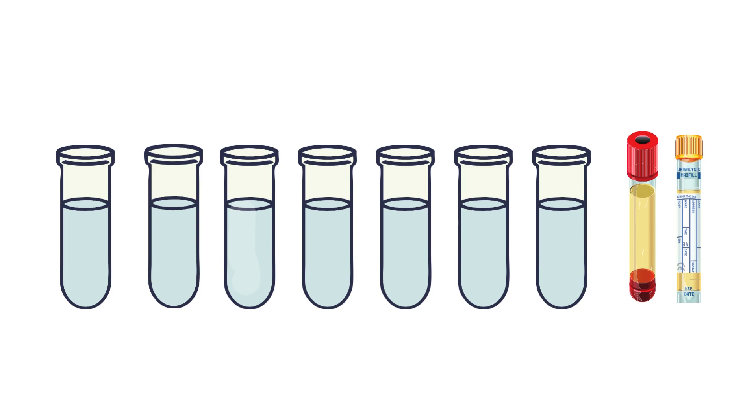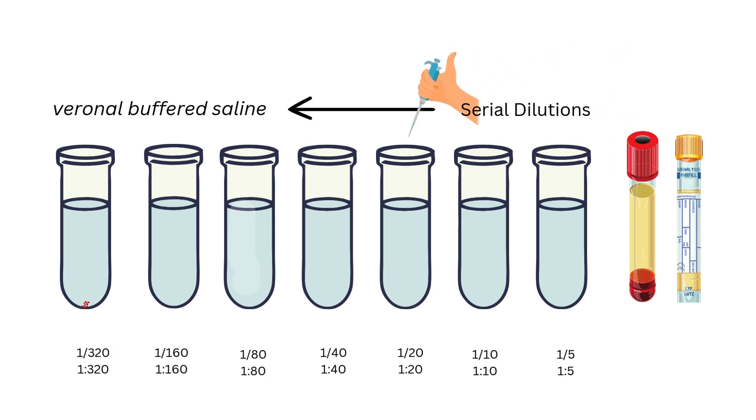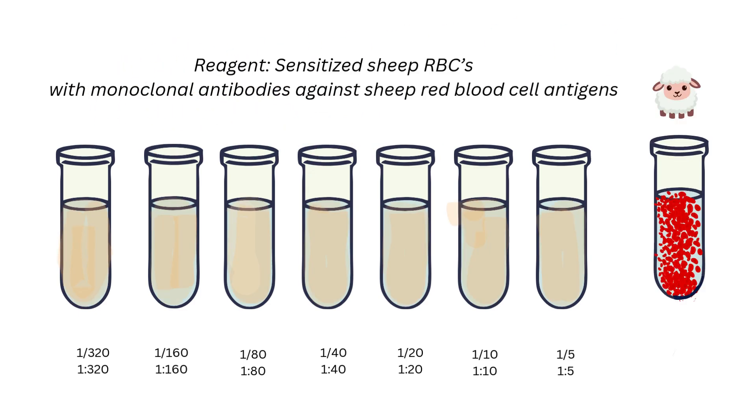To perform the CH50 assay, we get serum from either a red top or yellow top collection tube with gel serum separator. Setting up our titration, we perform serial dilution with veronal buffered saline, and add a standard reagent sensitized sheep red blood cells with monoclonal anti-sheep red blood cell antigens coating the red blood cells.